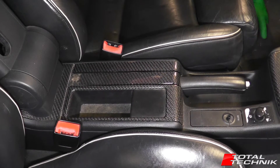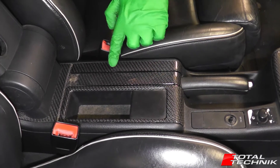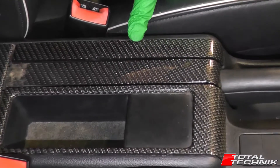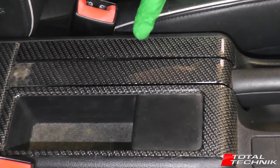Hi guys and welcome to another video from Total Technic. Today we're going to be showing you how to remove the decorative trim that sits next to your handbrake right here. This is for the A6, S6 and RS6, the C5, the saloon and the Avant. So let's get going.